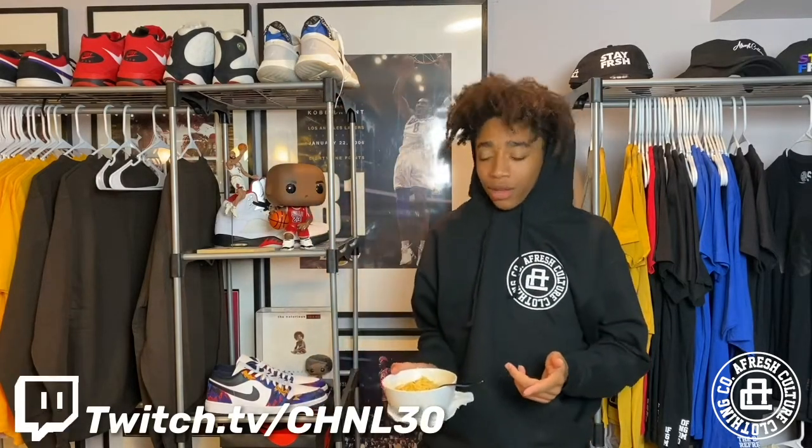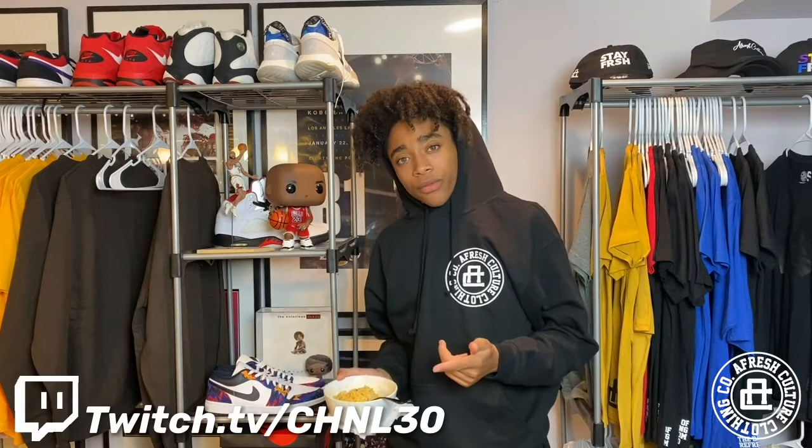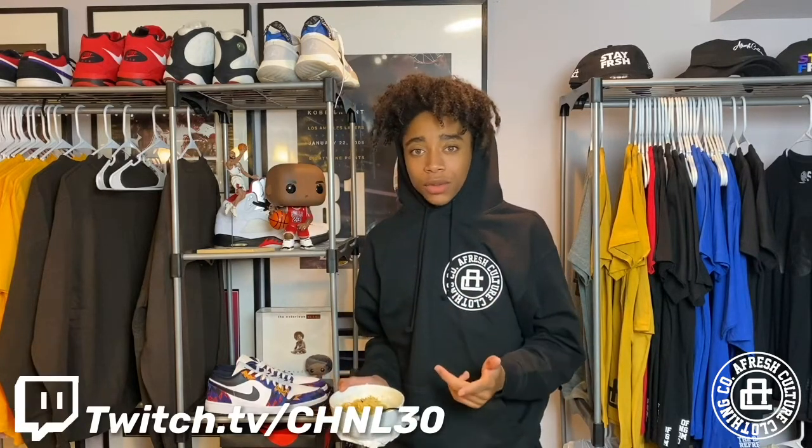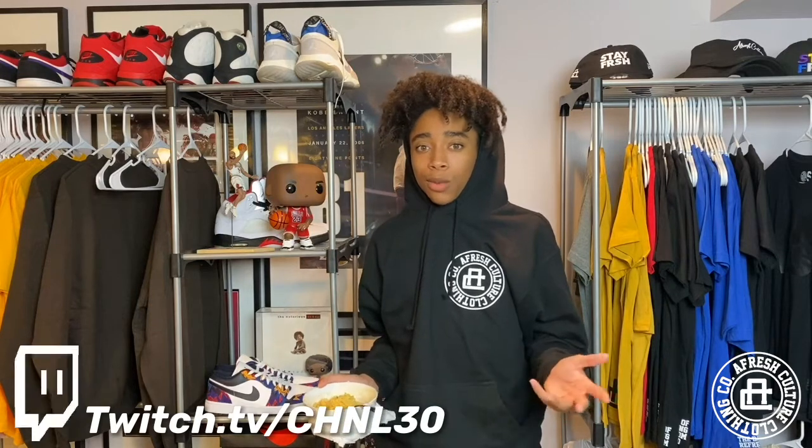You guys again. Well, since I already got you here, let me tell you how I made this bowl of ramen. I used seasoning salt and hot sauce to make this because I really love spicy foods. So I was like, why not add spice to my ramen?